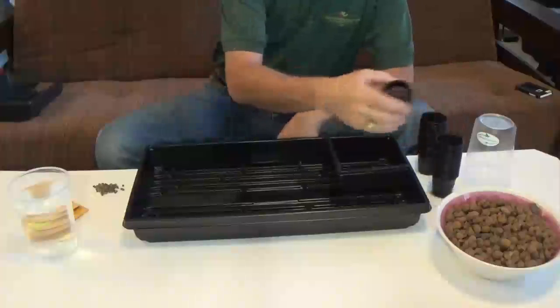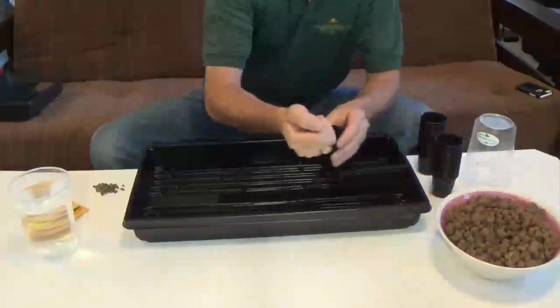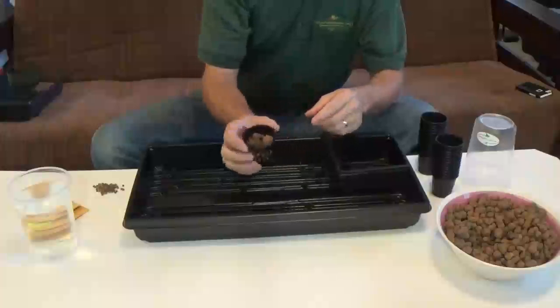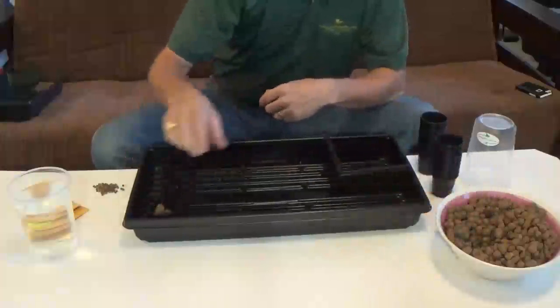The way that we do that is we start off with a two-inch net pot. We'll put some pebbles in there, about halfway, and we'll just place it in our tray. We'll do that for as many seeds as we want to get started.